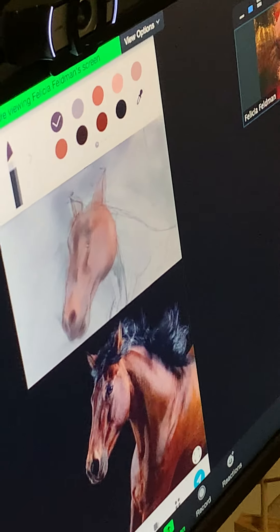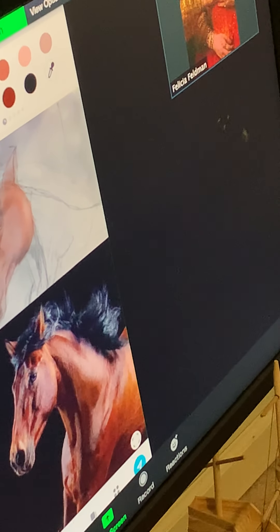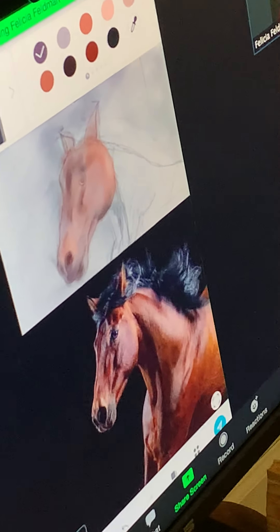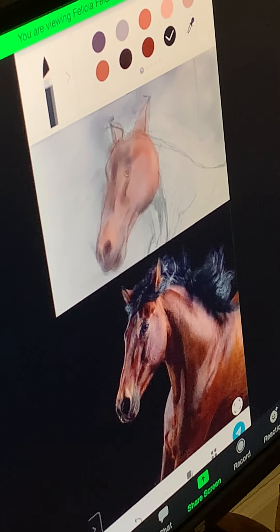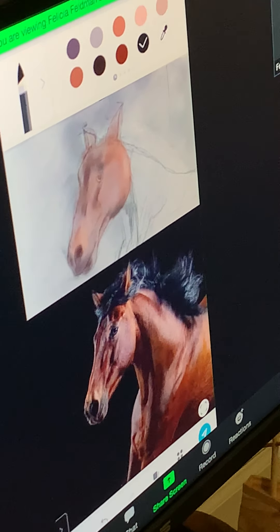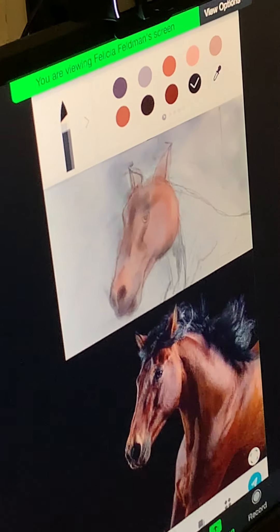Do you have any questions about that? Does that stuff make sense to you? Yes. Awesome. So the last thing I wanted to do with you today is talk a little bit about the mane. What I love about this photo is that the mane is kind of flying all over the place, which is pretty cool. But I think what might help us to actually paint this in without it getting too stiff-looking is a fan brush. Do you have a fan brush at home? Yes. Awesome, good. So I would definitely use one of those.